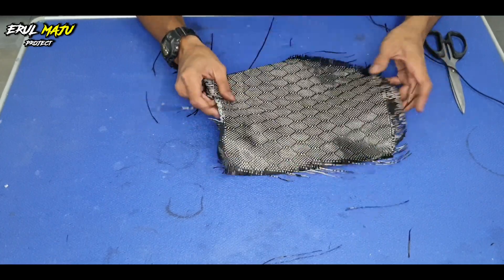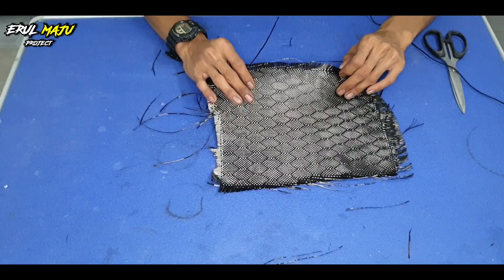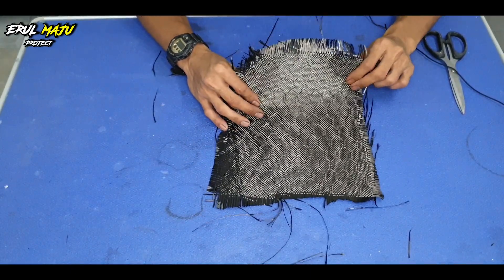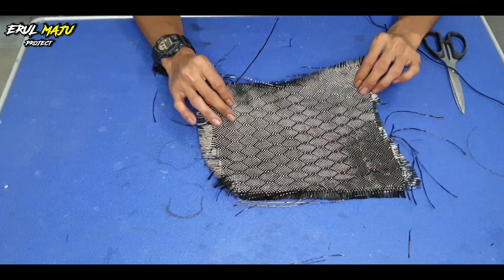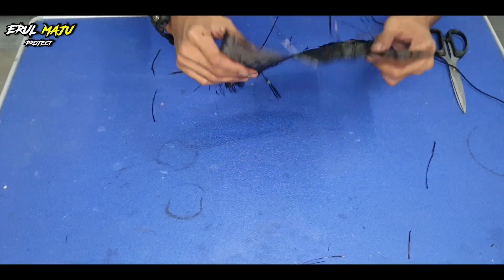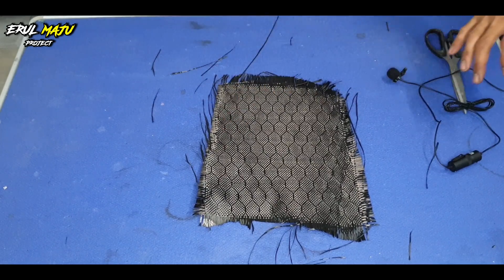Okay, itu sahaja untuk pengenalan honeycomb ni. Kepada Brother Ajib, semoga dapat sedikit sebanyak ilmu daripada saya. Saya pun belajar daripada autotire carbon kat Malaysia ni. Kepada Brother Ajib, semoga berjaya. Terima kasih menonton, jangan lupa subscribe. Sampai jumpa.